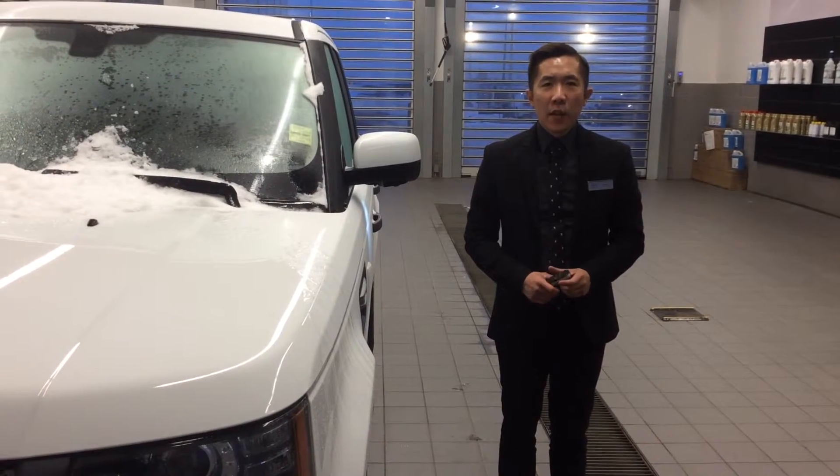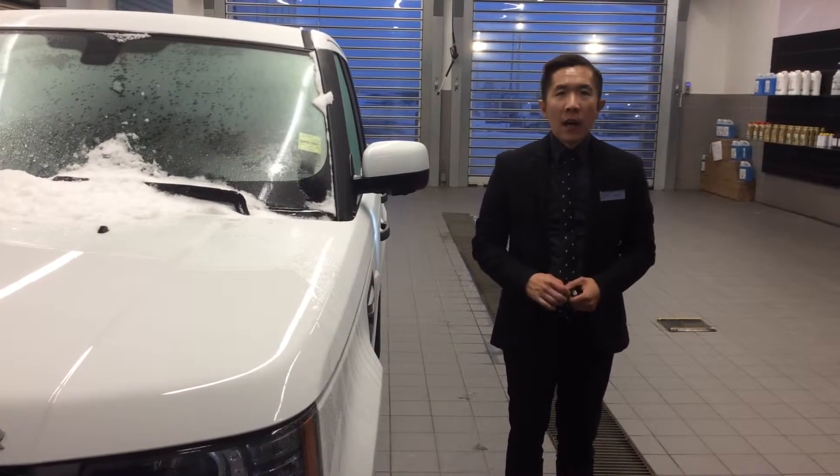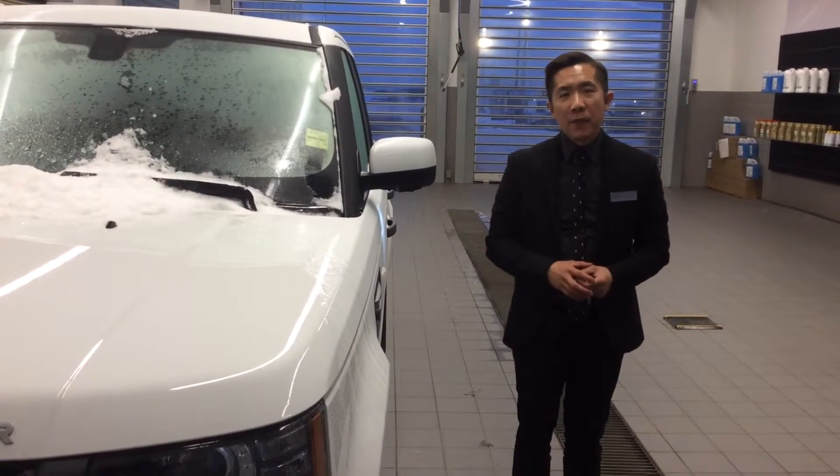Hi Jeremy, it's Michael from Aldeampton Roar. Thank you for your interest in the Range Rover. I'm just going to do a customized video walk-up so that way you can actually see the vehicle and see the condition it is before coming down next time.